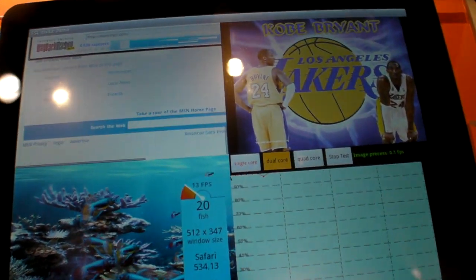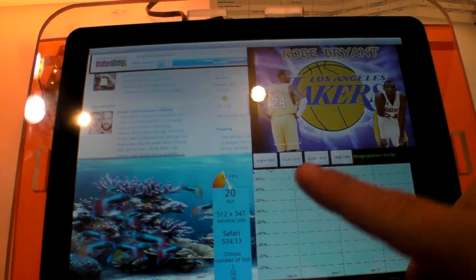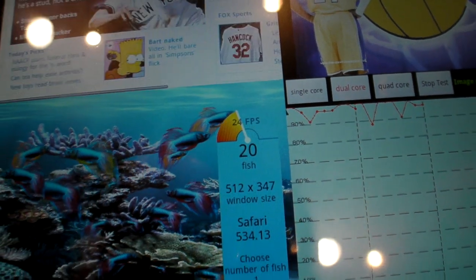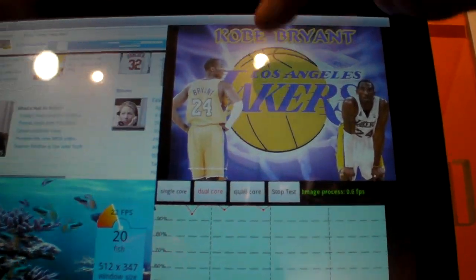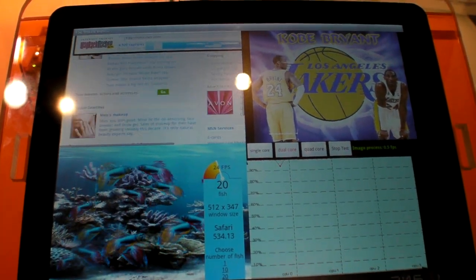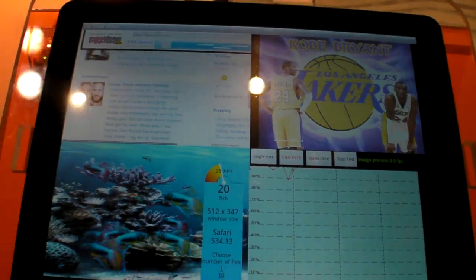Let's see what happens when we go to dual core. You immediately see that dual core gives you a boost on performance. We jumped up from about 14 frames per second to anywhere between 18 to 24 frames per second on the fish tank. We're now at 0.6 frames per second for the JPEG — we're decoding, presenting, and re-encoding, which is why the image doesn't change. You can see we are maxed out on both cores, and we intentionally do that — we don't want to do any scaling.